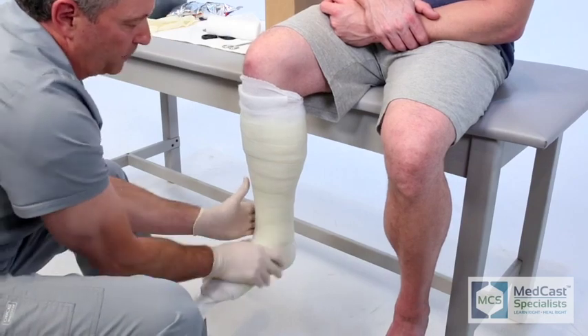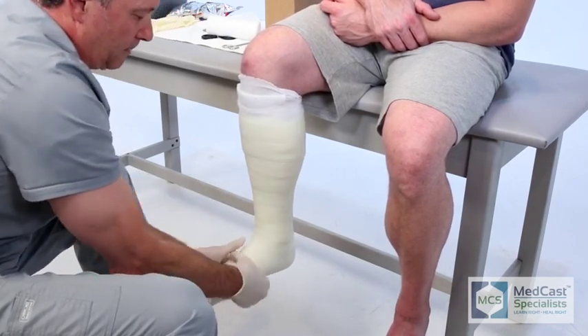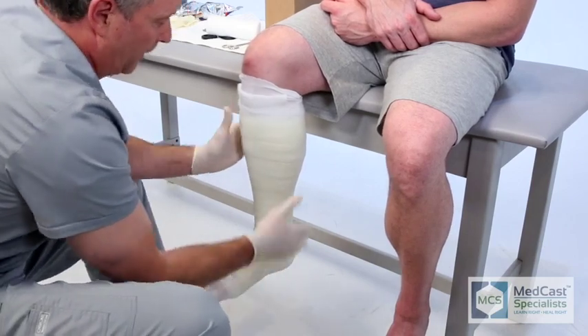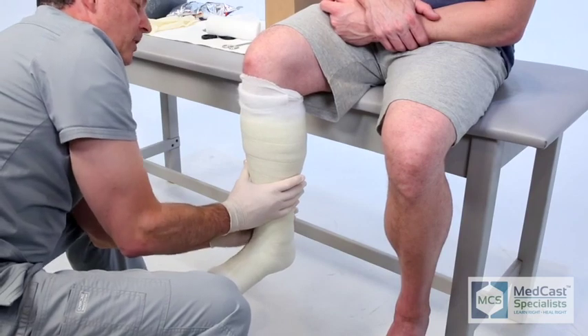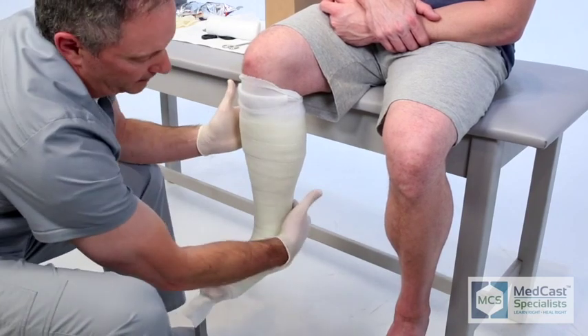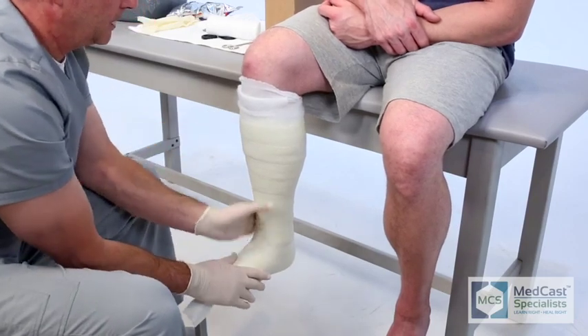That's another weak spot of any short leg cast — right around that Achilles area. If you take the patient off the stand too early, they'll have a tendency to let their foot drop. If you're not paying attention and constantly feeling back there, you'll see a wrinkle, but if you reinforce it strong enough, it usually will resist the wrinkle.